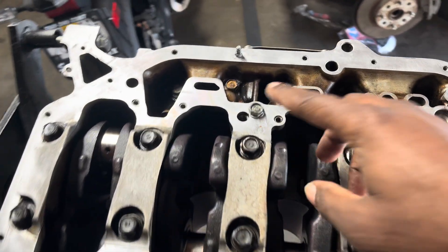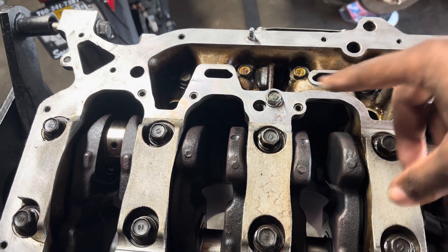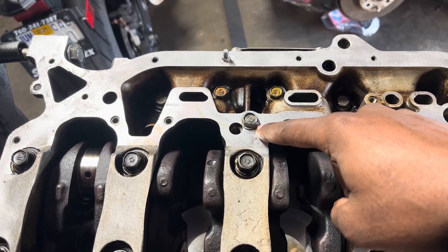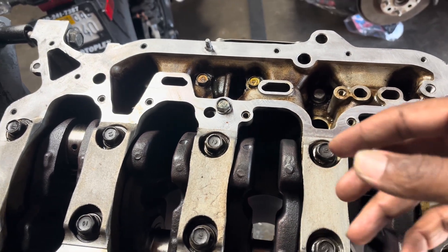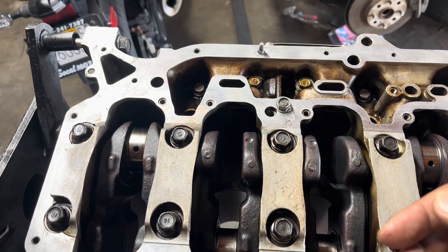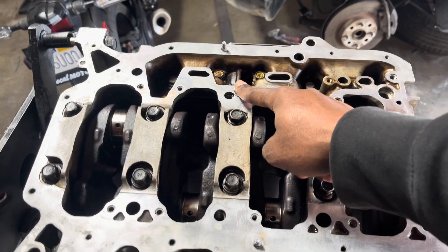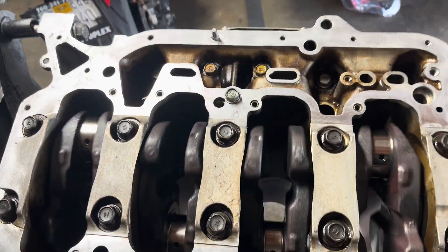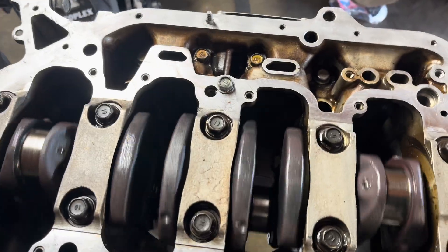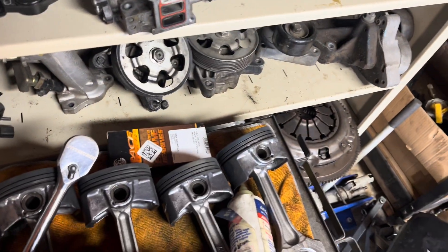We got the crank installed and we got the hole blocked off for the oil pump because we're going to run Type S. You actually have to drill and tap - or at least tap - to put the screw in, because the screw won't go in stock like a factory A2 or the JDM K24s. So you do have to put this bolt on those as well if you're using the Type S oil pump. If you're using stock, you don't have to worry about this. The crank is spinning on here pretty smooth.